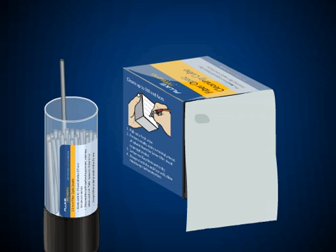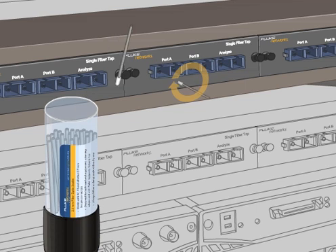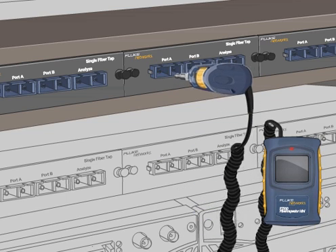Next, wet the port swab by pressing it against the portion of the wipe with the solvent on it. Take the wet swab and clean the port. Then select a new, dry swab and wipe the port again. Similar to the fiber end-face cleaning process, re-inspect and clean until the port is entirely clear of contamination.